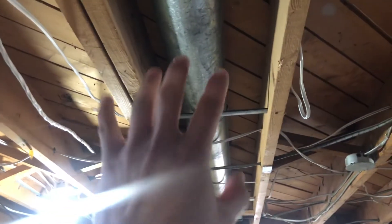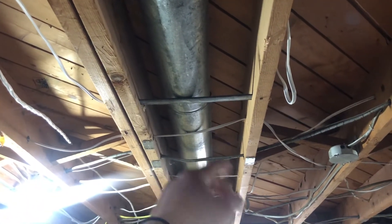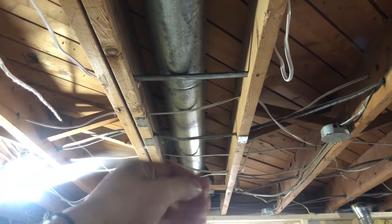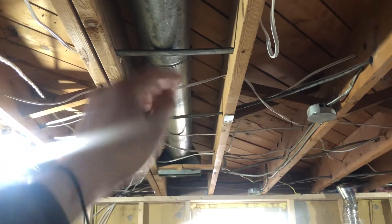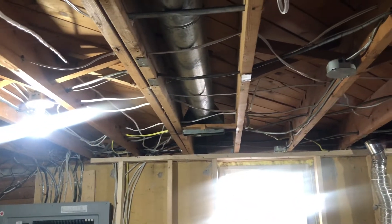Another issue: wires touching the ducts. Since the ducts heat and cool, contact deteriorates the wire's jacket insulation. There needs to be at least one inch of separation. I'll be placing pink insulation between the wires and any ducts they're touching before the inspection.